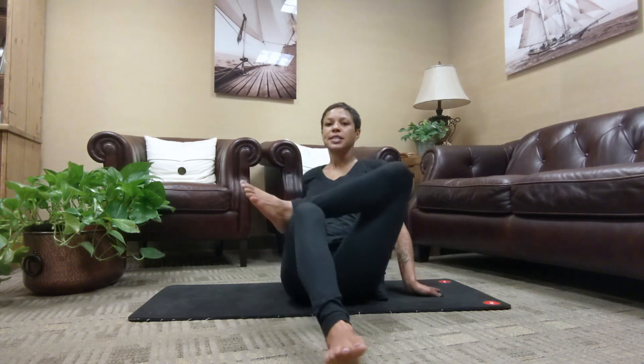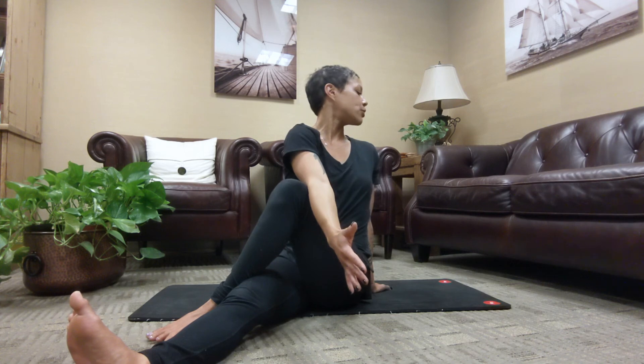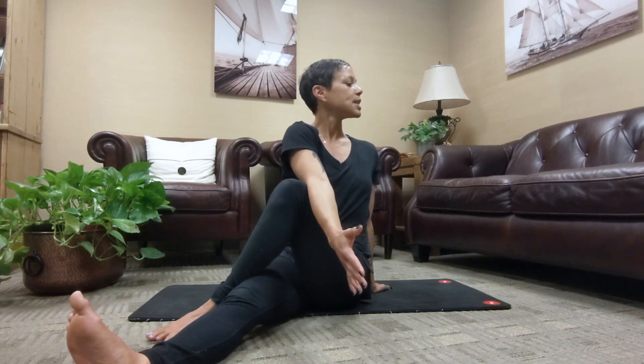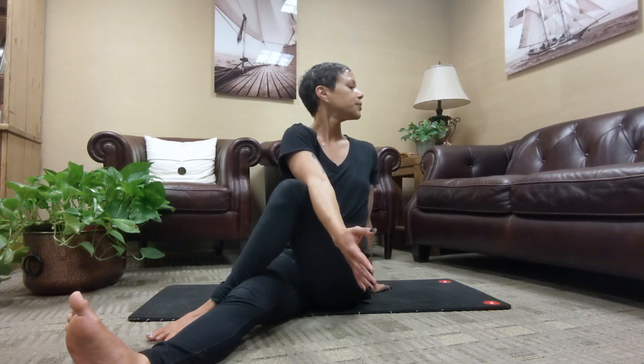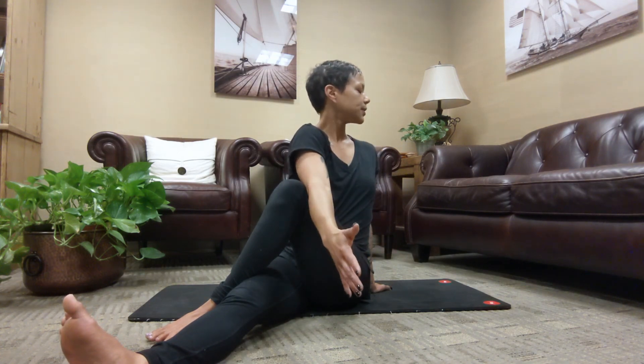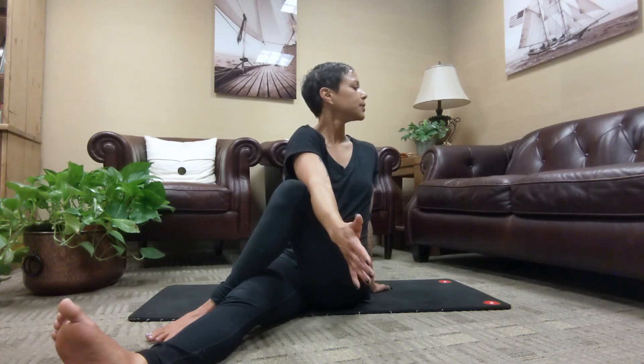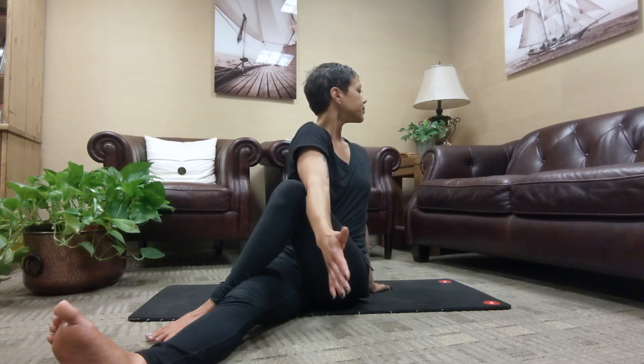Now come into your twist. Extend your right leg, place your left foot outside the right thigh. Left hand comes behind you for support. Inhale as you reach the right arm high. Exhale, twist towards the left, anchoring your elbow outside the knee. Taking an inhale in for length. Exhale, rotating your nose past the left shoulder. Keep your weight forward in the sit bones, staying really tall here. Notice if you want to bend into the right arm or keep the right arm straight. Slow inhale. Slow exhale. Return to center.